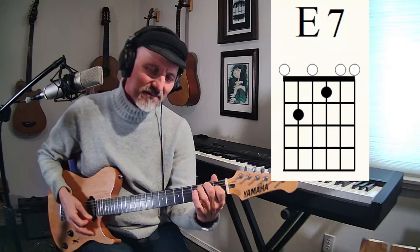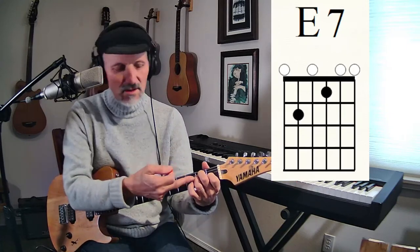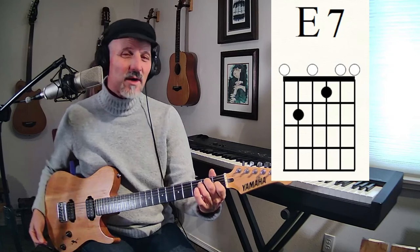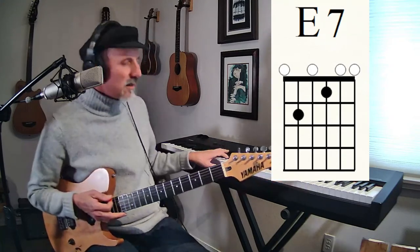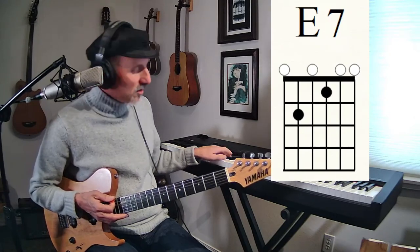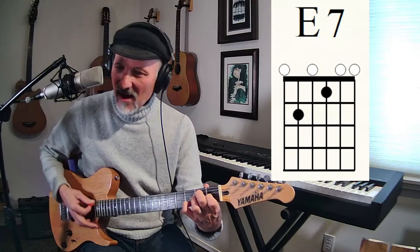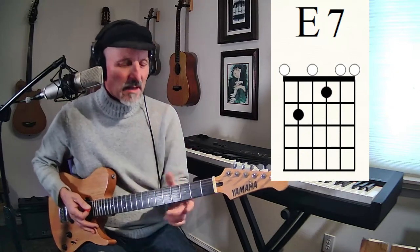E7. If we go back to the E chord and lift our third finger — our ring finger — we've got our seven, because that D note right there is the one that makes the seven. E, one through seven. Sometimes you can put it up here to get this seven on top, which makes it a lot more blatant.